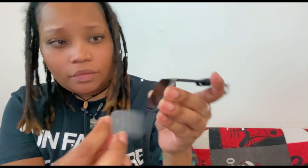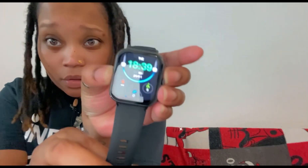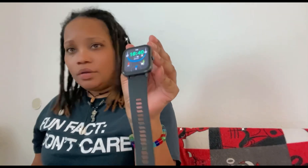Y'all see that? This looks like military time — I'm gonna take this off. Look y'all — it's lightweight, it's not heavy like the Apple Watch.